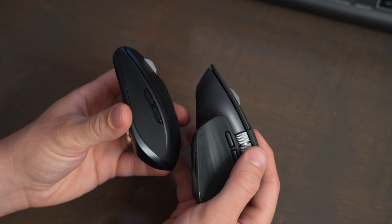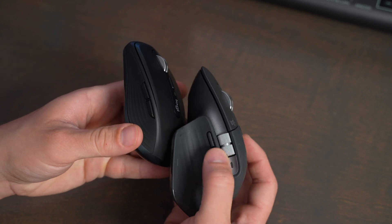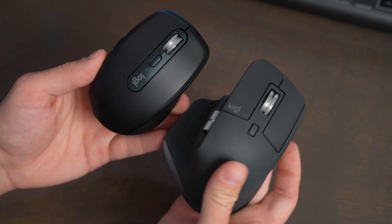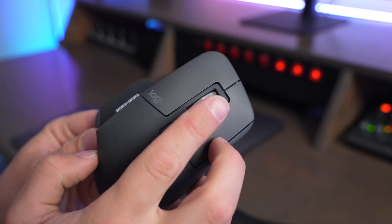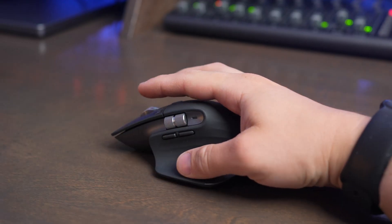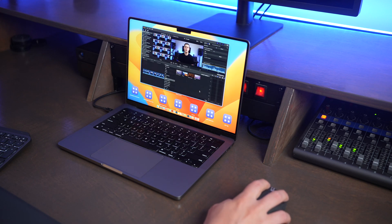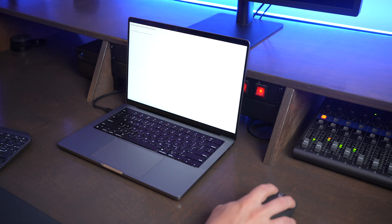Both mice offer a ton of flexibility with programming, giving you several custom buttons, including two side buttons where your thumb goes, as well as a clickable zoom button and a button below the zoom. But on the Master 3S, you also get a side scroll wheel and a thumb gesture button, which is really cool because when you press that button and move the mouse in a different direction, it activates Mac-like gestures, like using two or three finger swipe on a trackpad or on the Magic Mouse. This makes the Master 3S a lot more versatile and easier to use if you're a Mac user.